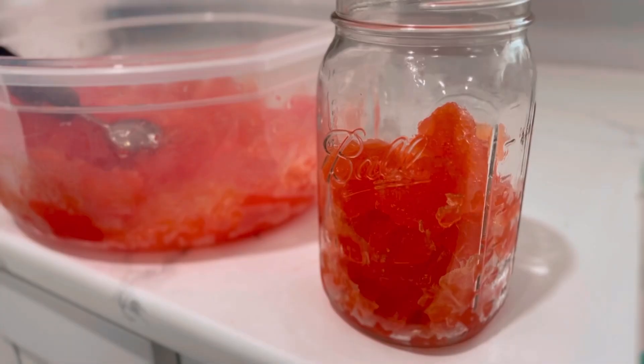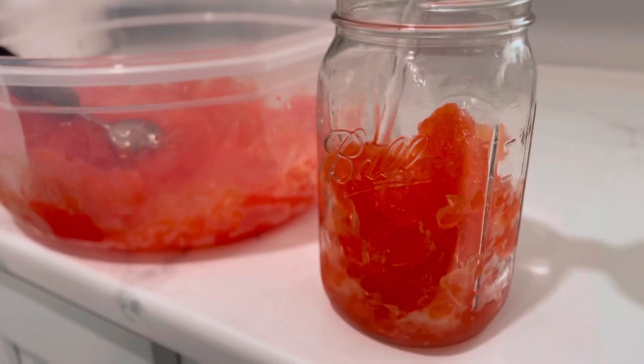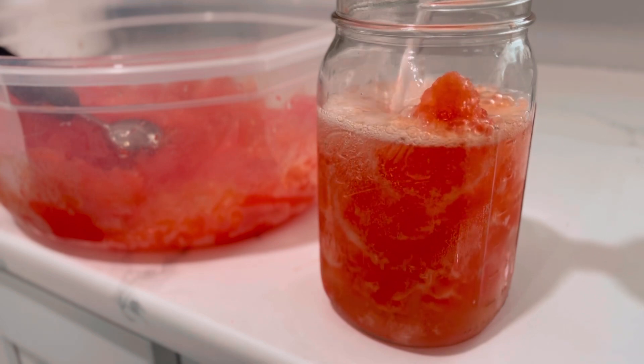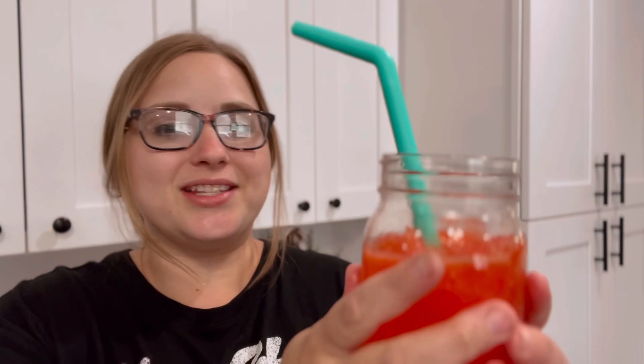Last but not least, we're going to add some 7-Up Zero Sugar to top this off. Look at that deliciousness — I'm excited to try it. Here is our low carb sugar free summer punch. This is good. It definitely reminds me of the full sugar version, except I can feel better about myself when I have this one.